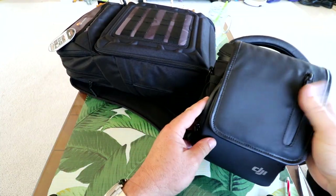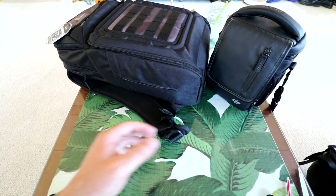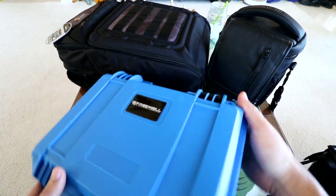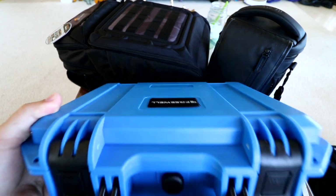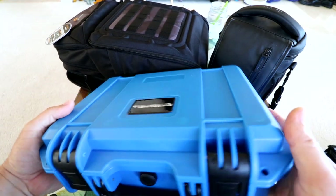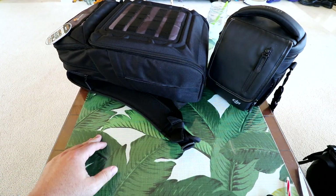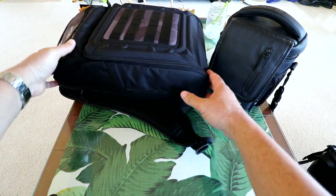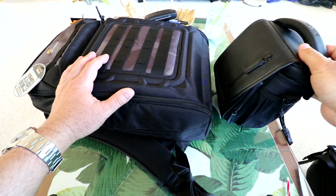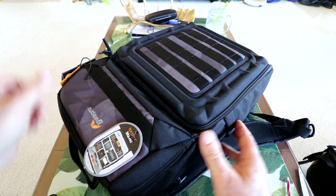Here is the Fly More case that the Fly More Combo comes with. But as you start adding accessories, wanting to bring chargers and extra stuff with you, you really need something larger. So what I've been doing is using this Freewell case — an awesome waterproof hard shell case. I usually bring this if I'm traveling, especially living in Hawaii where it really protects the gear. But if I'm just going out in the mountains and don't need that hard protection, this backpack is perfect, because I've been having to bring two cases before — the Mavic Pro Fly More case and the Freewell case.